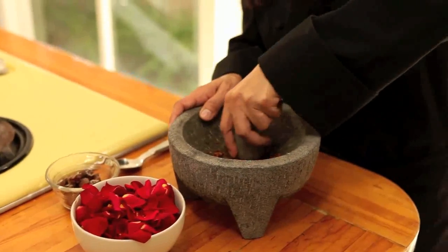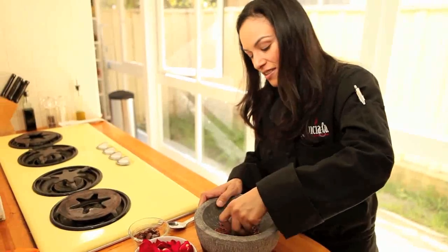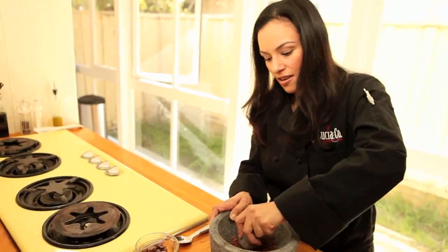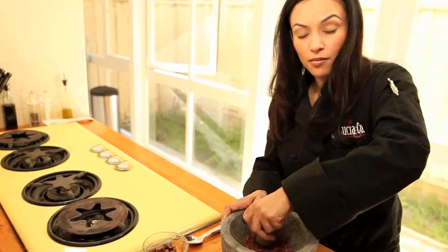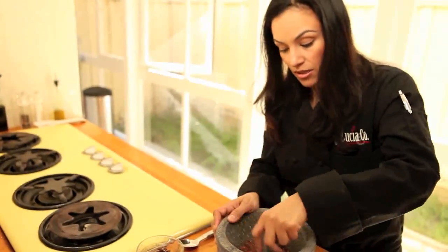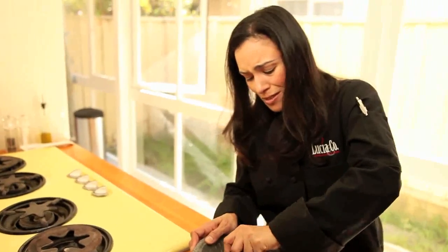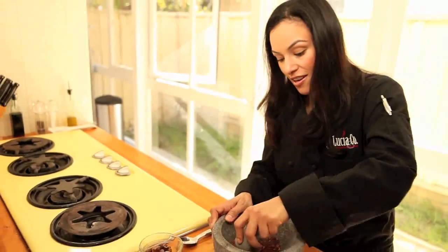In grinding the anise, if only you could smell what we're doing — it's such an amazing, pungent, almost licorice scent, but it's really actually quite nice. And I'm not really a licorice person, but this is really cool. We're going to get it ground down as fine as we can, and then we're going to add in some other ingredients.